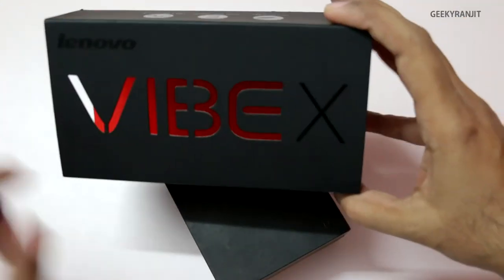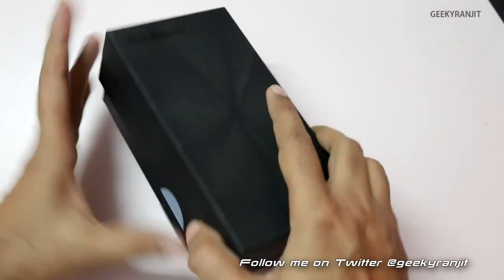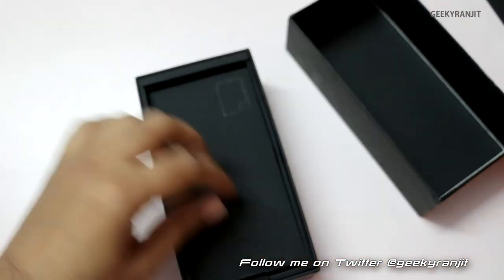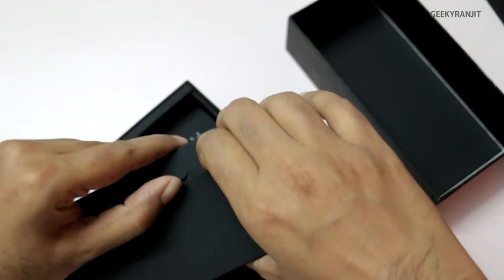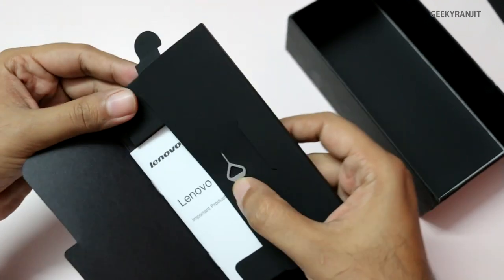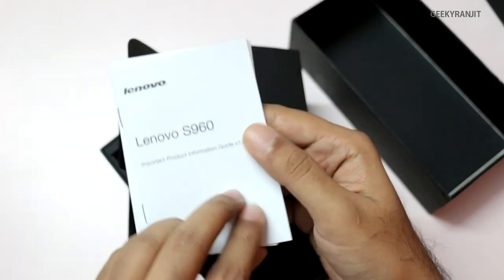Let's open up the box. We have a box within a box, and as you can see, this is transparent so it looks pretty cool. Let me open this and we have the Lenovo Vibe X itself. Let me put that to the side and see what else is in the box. We have the SIM removal tool over here.